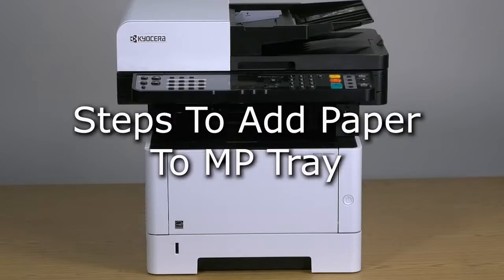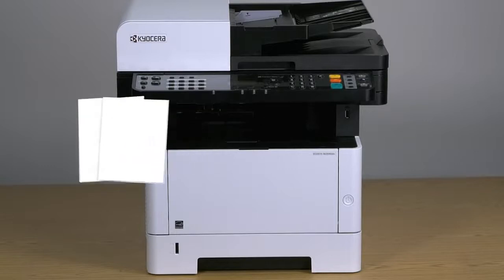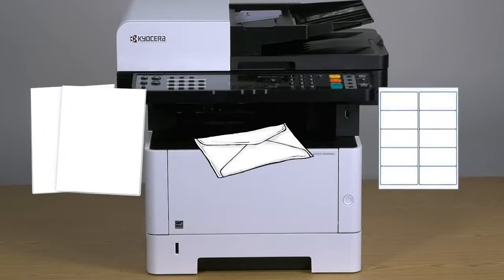The MP or multi-purpose tray is found at the front of the printer. The MP tray allows your printer to use more paper types and more sizes than the cassette tray. For example, cardstocks, envelopes, or labels.